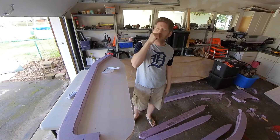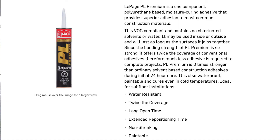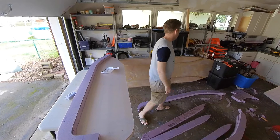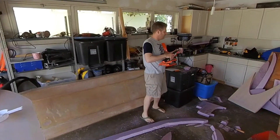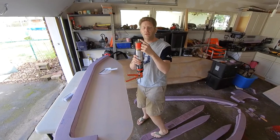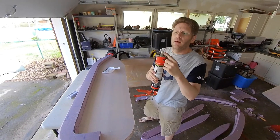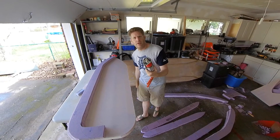The glue I choose to use is called PL Premium — it's a construction adhesive. This is the same tube I had from like two years ago. I had to really chop it down because that all solidified as a giant block plug. Anyway, so we're using PL Premium.